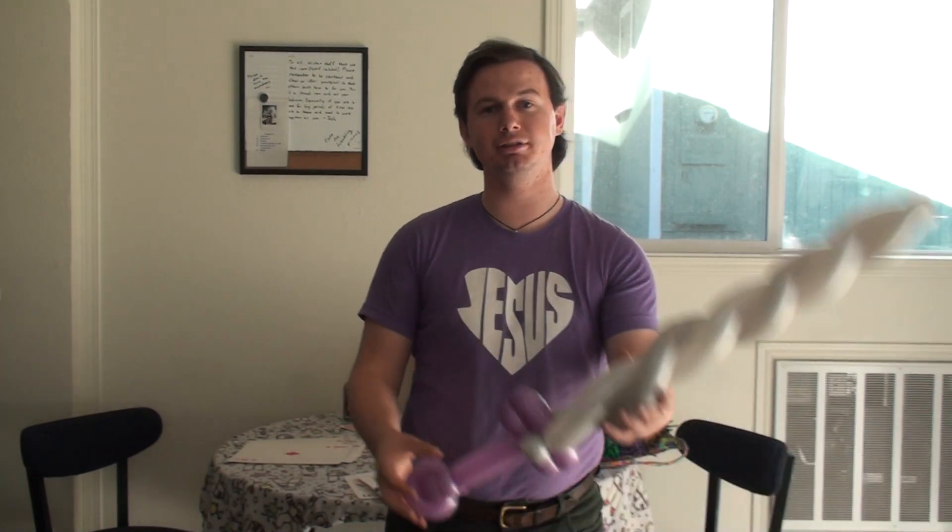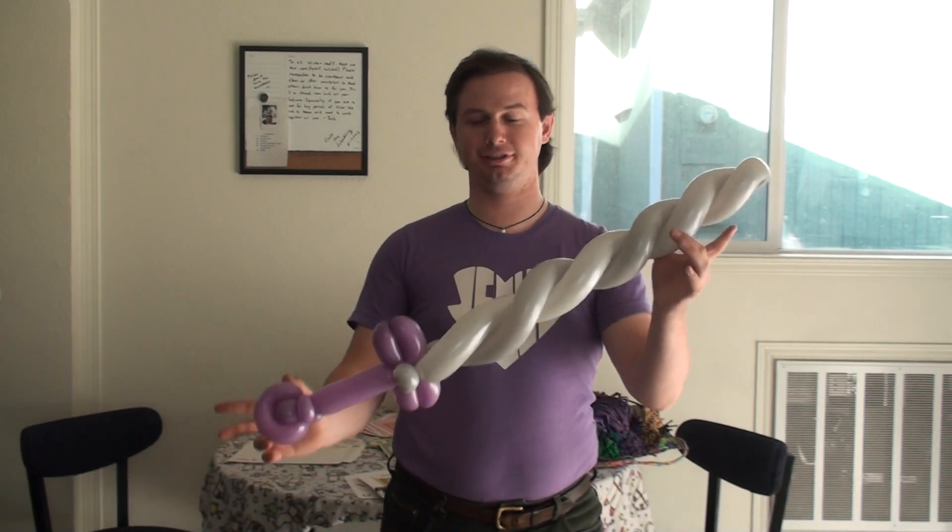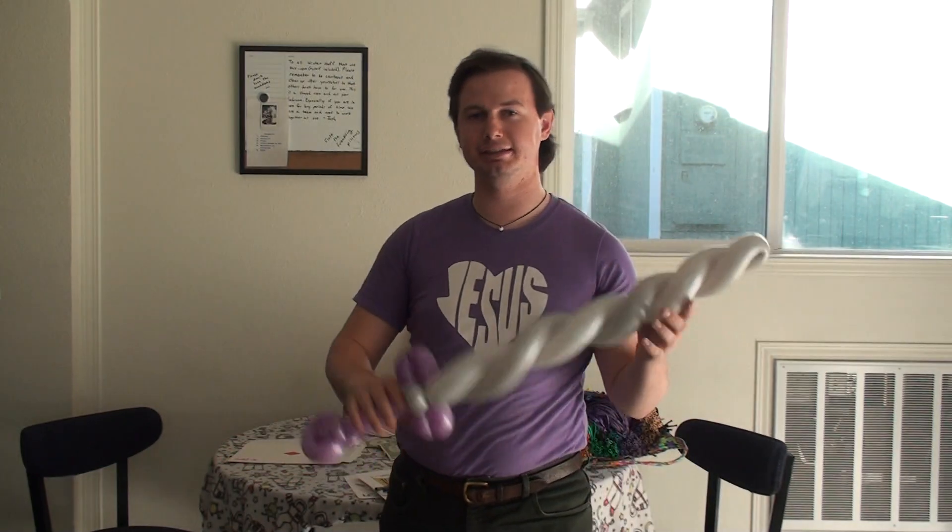Hey guys, welcome back. I'm here for another tutorial. I'm going to teach you a two-balloon sword. You're going to need two balloons for this, obviously. Let's get started.